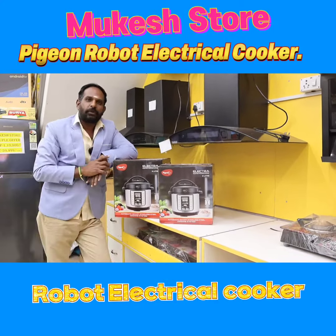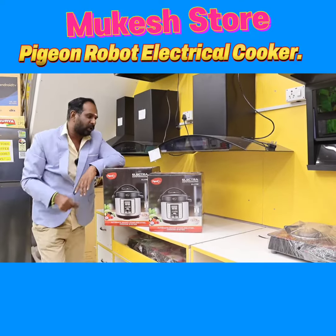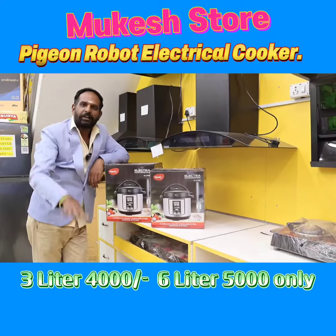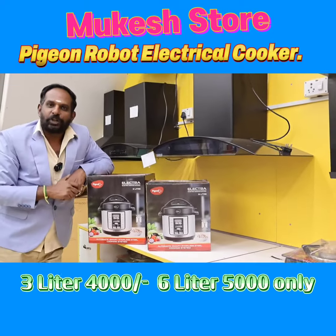That will give you the budget. So how is this? This is ₹9,000 or ₹8,000, that is in the Mukesh Store. There are 2 models: 3L and 6L. The 3L is ₹4,000 and the 6L is ₹5,000.